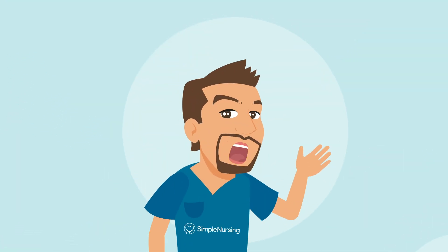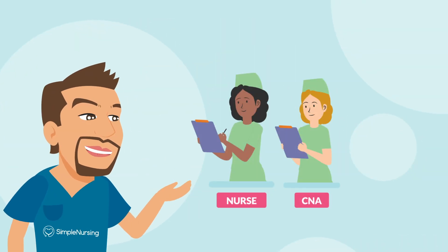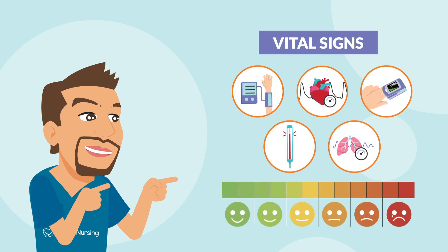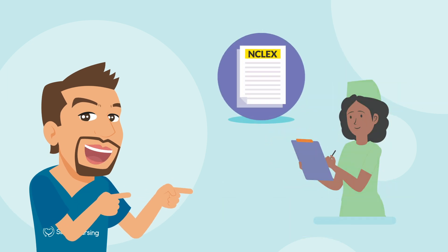Today, we're breaking down one of the most important skills that you'll need as a nurse, CNA, or healthcare pro. And that is checking vital signs. It's vital — not just for the NCLEX, but for real-life patient care.